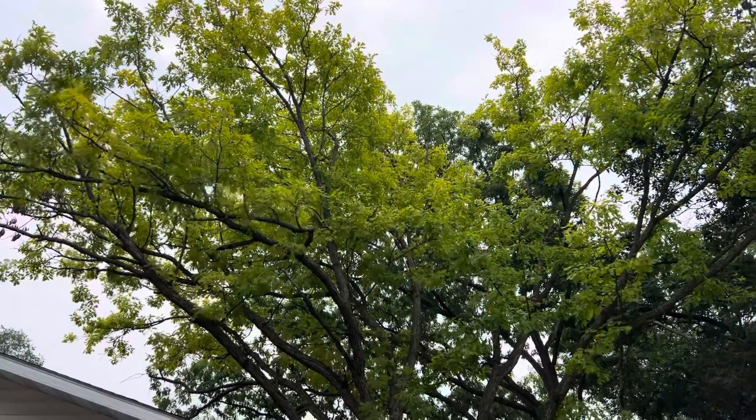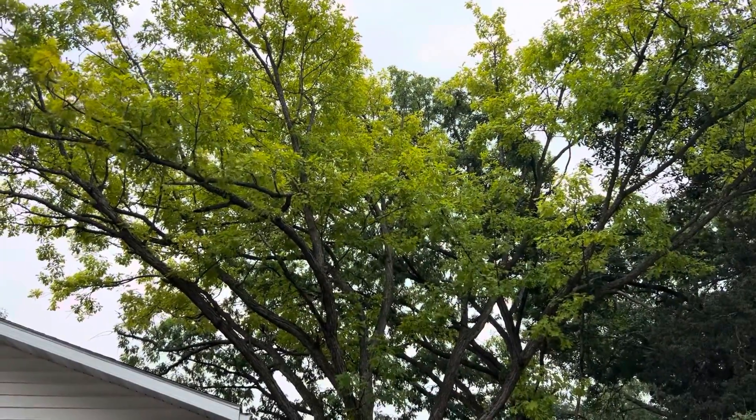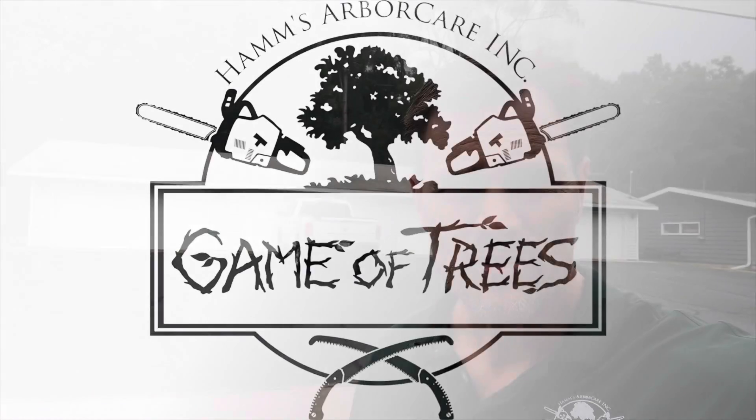Here's an example of a fairly significant chlorosis in a white oak, and you can see behind it, in very close proximity, a perfectly green white oak. I was driving to work this morning and saw various stages of chlorosis right in my neighborhood, and thought it'd be a good time to do an Instagram or YouTube post on chlorosis because I've got several different examples of decreasing health in white oaks.